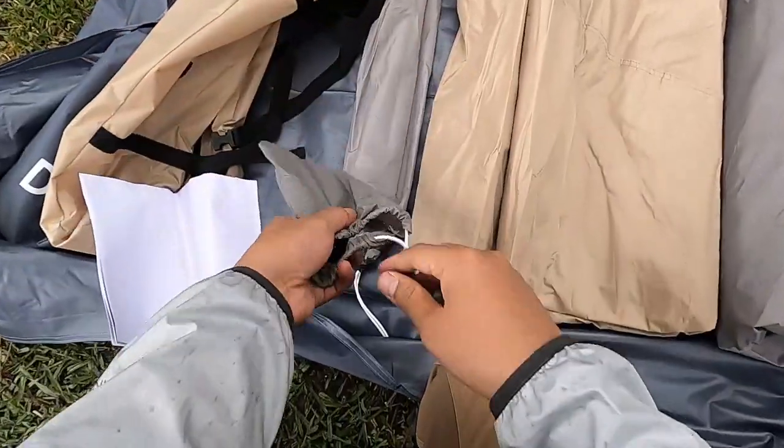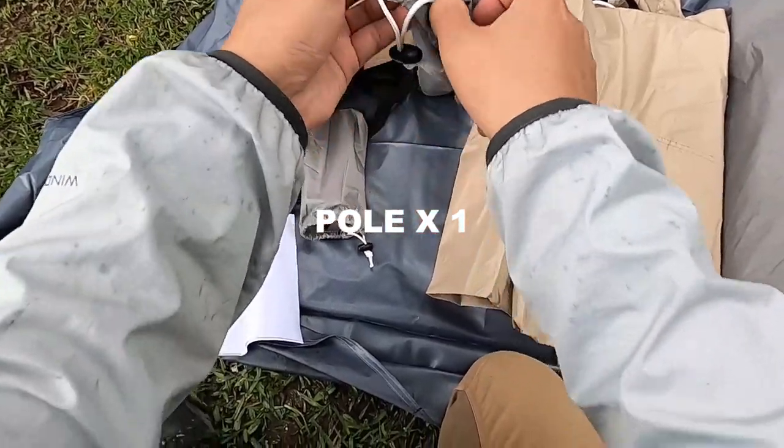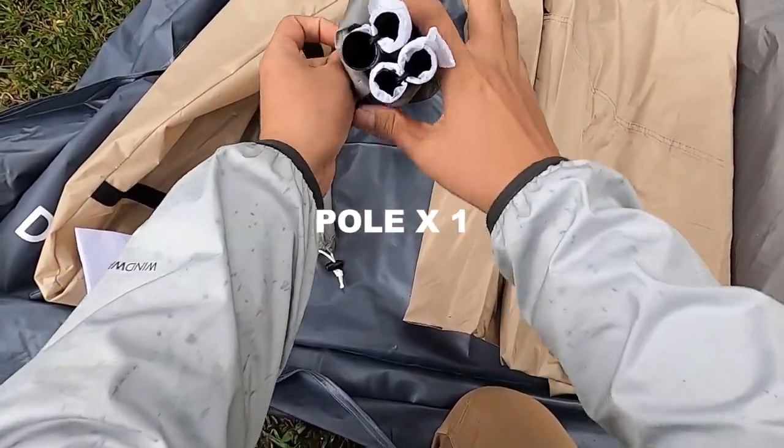This one is from aluminum. This is the one hole. This is from raised stone.